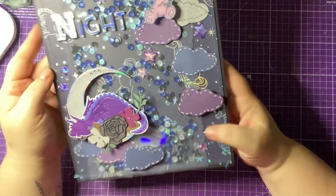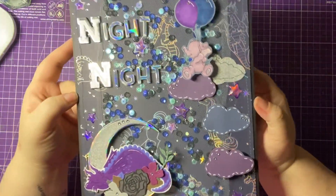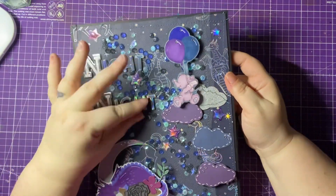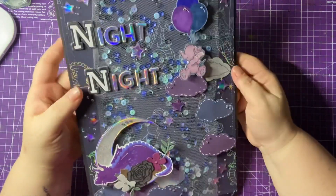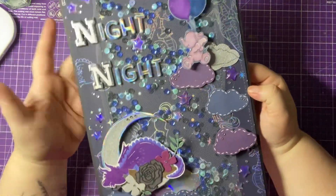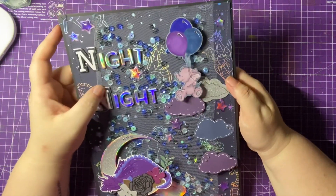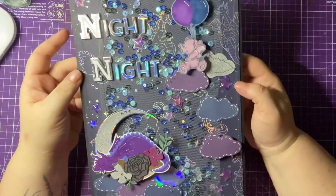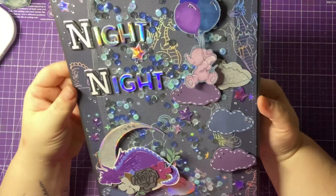My little girl absolutely loves it — she thinks it's so beautiful and she can't wait to see the rest of it. So it's going to be one of those ongoing projects, and we're just going to add to it. The kids are going to be involved in creating the story. It's really going to be a fun project. So this is my make for N for Night Night.